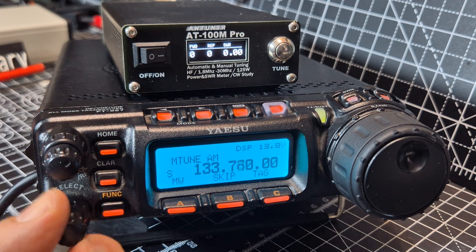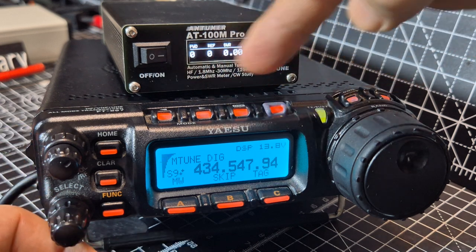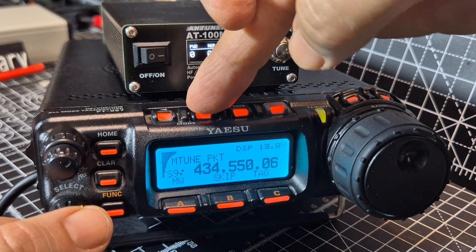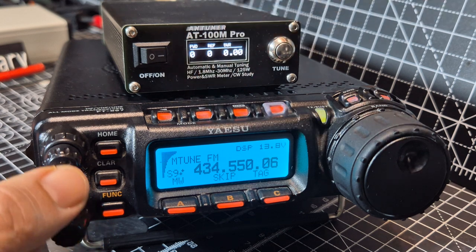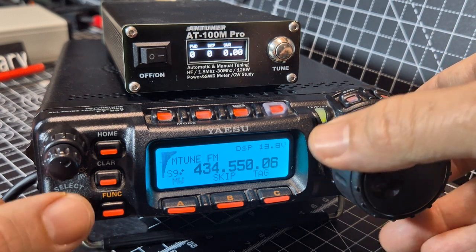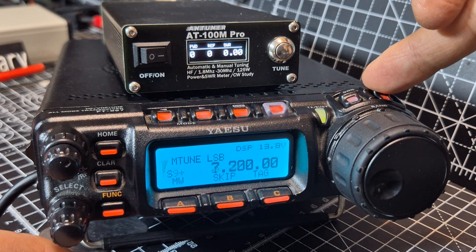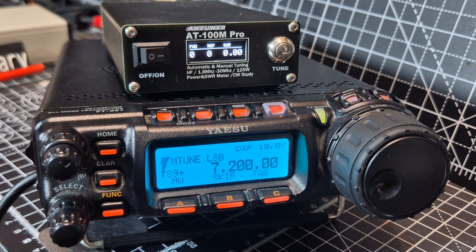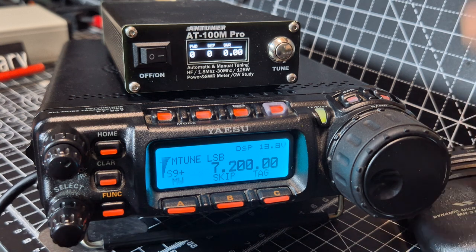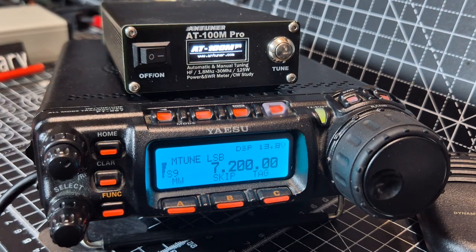We can connect this to an SDR as well with some hardware. OK, back to the HF bands — and of course 70 centimeters as well. Back to 40 meters with our antenna tuner. Look at it — it's tiny and it's completely battery powered.